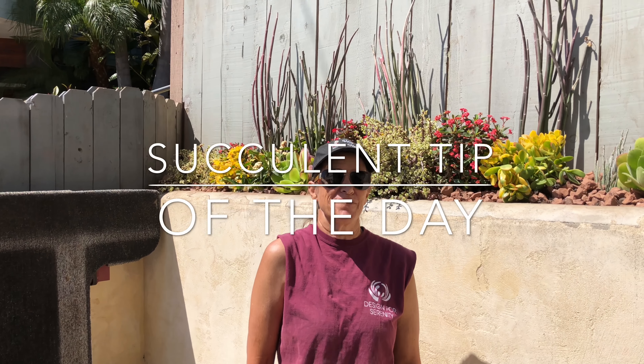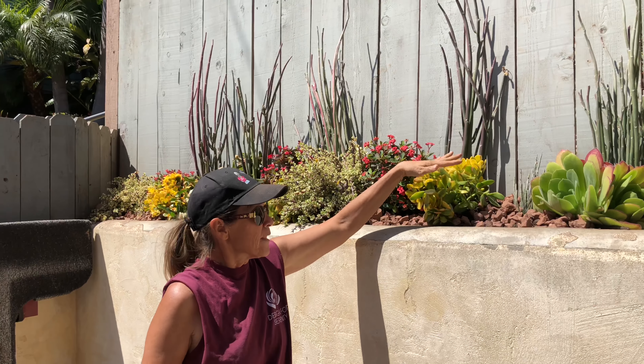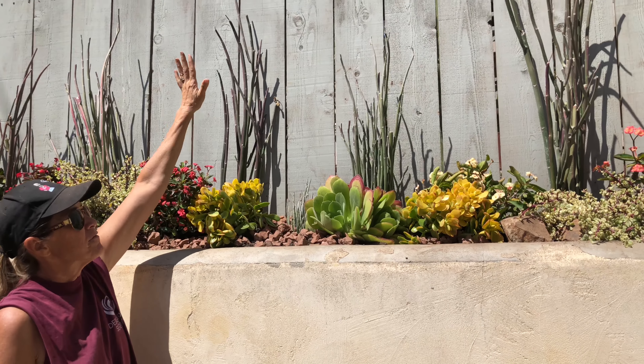It's Laura Eubanks of Design for Serenity with your succulent tip of the day, and I am in Encinitas today dealing with a challenge. Here we have a planting surface that's about two feet deep on an elevated bed with a five-foot fence.